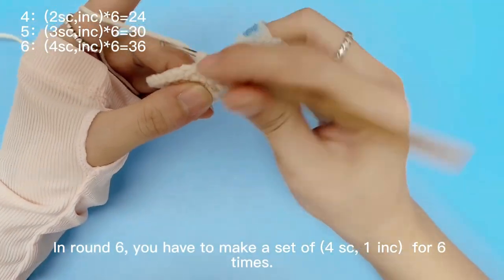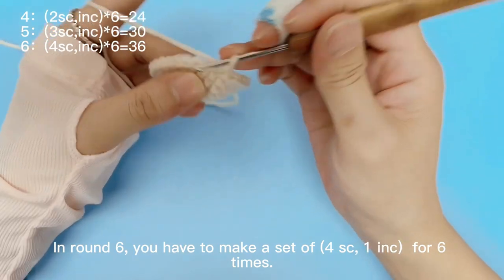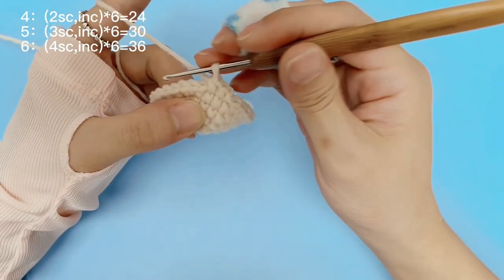In round 6, you have to make a set of 4 single crochets with 1 increase, for 6 times.